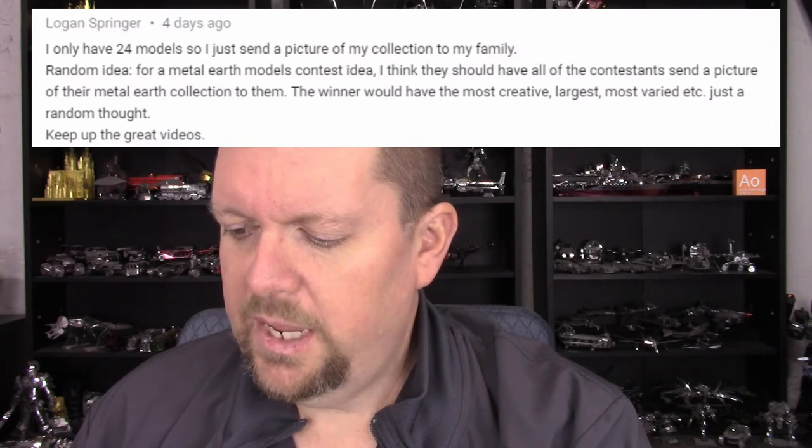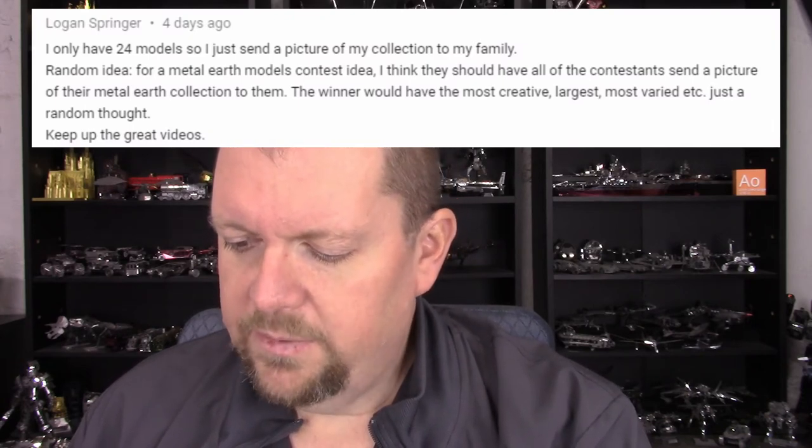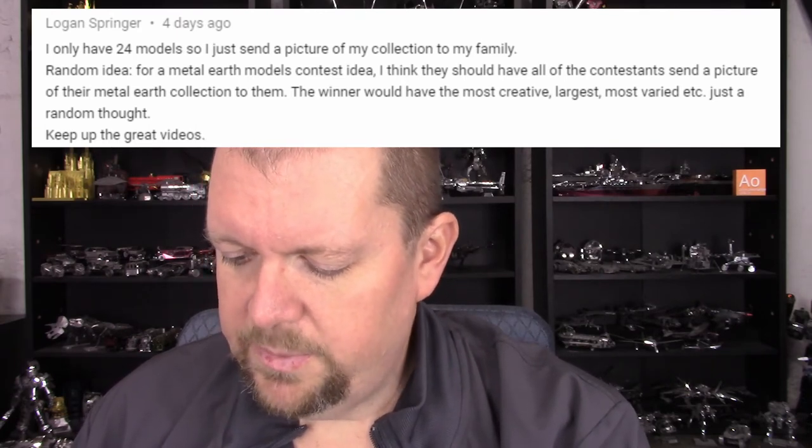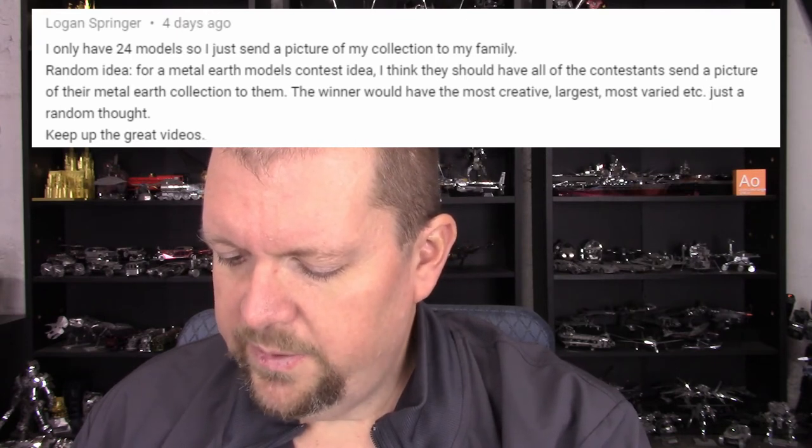As well as a link to other things talked about, including the Innovatoys pre-order for the Mandalorian models with more pictures and information. Now this brings us to the question or topic of the week portion of the weekly news video. Last week I was talking about wishlists and giving ideas about different places you could use a wishlist to put up models you don't have for friends and family. I asked if anybody else has had experience with wishlists and how it worked out. I got a couple of comments. One from Logan Springer: 'I only have 24 models so I just send a picture of my collection to my family. Random idea — for a Metal Earth model contest, I think they should have contestants send a picture of their Metal Earth collection, and the winner would have the most creative, largest, most varied collection.'